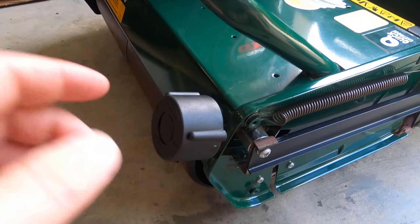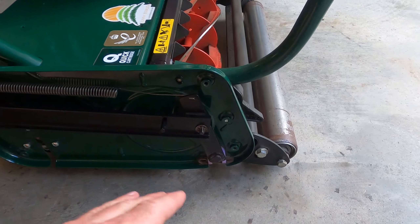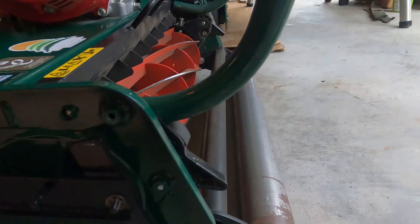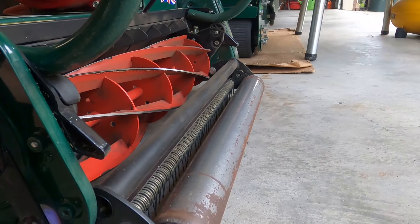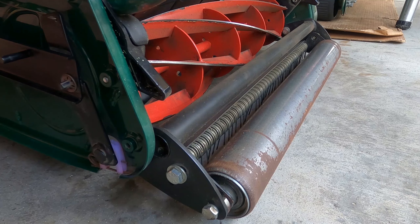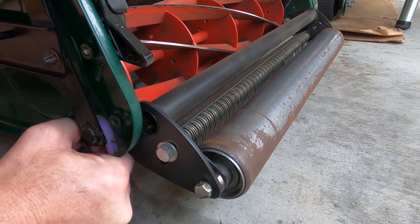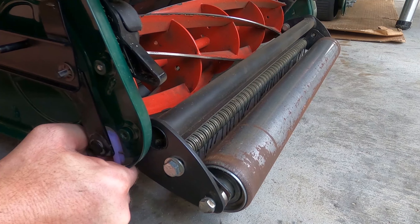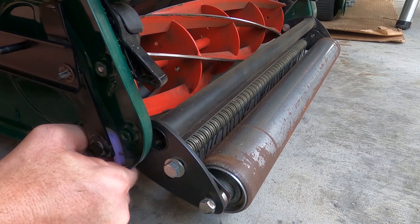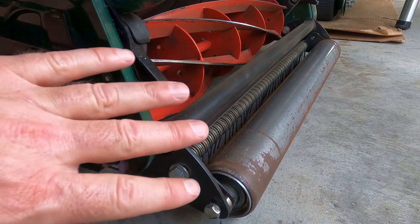Now let's move on to the next tip. This tip is based on the height of cut — what really makes it easier to adjust is if you pick up on the mower. Instead of just turning it with the full weight of the mower on the front roller, just tilt it back a little bit and the height-of-cut adjustment turns so much easier. In fact, you can hear it clicking now from that ball bearing — that's just a quick easy tip.